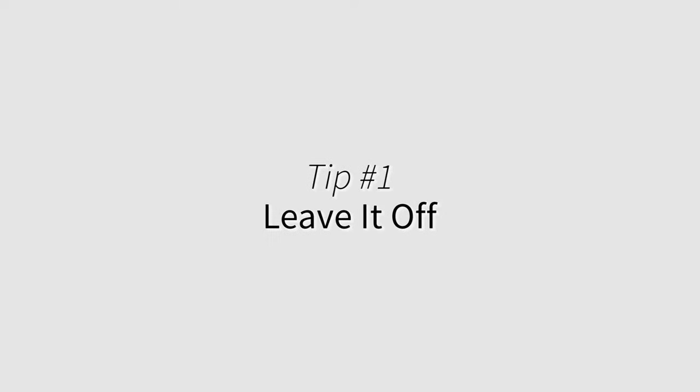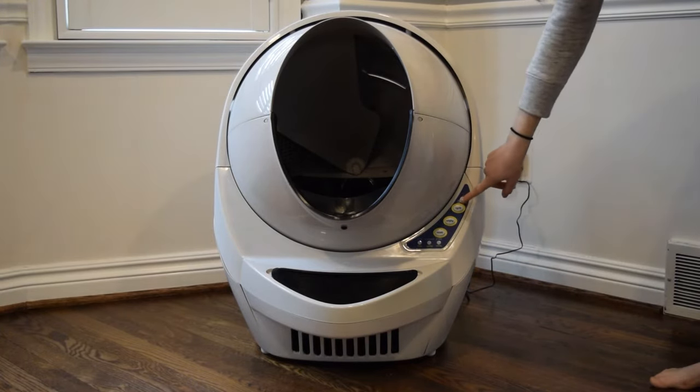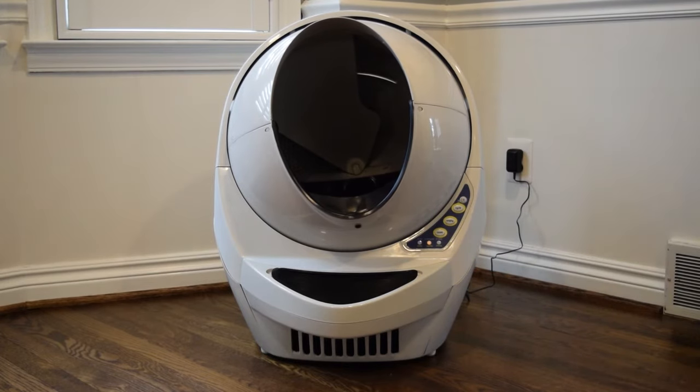Leave it off. Avoid startling your cat while it's adjusting to the new litter box. Leave the litter robot switched off until you notice your cat has used it. Wait about seven minutes for the waste to clump, then turn it on.